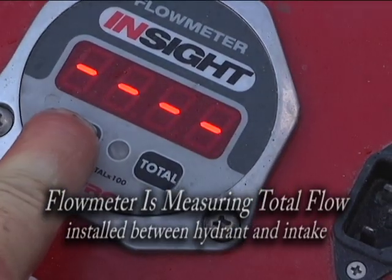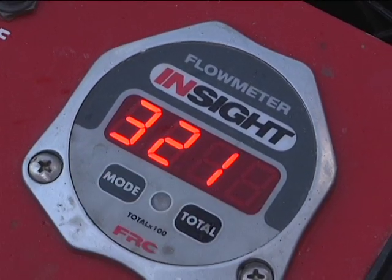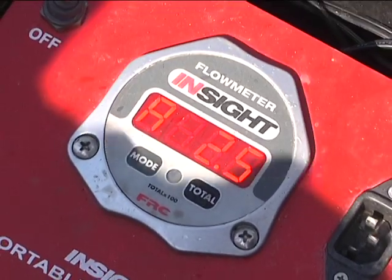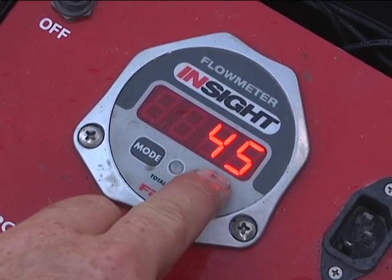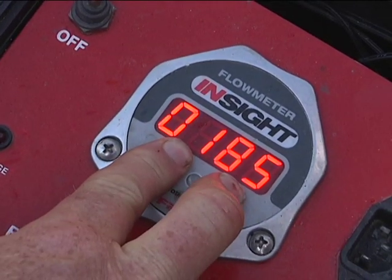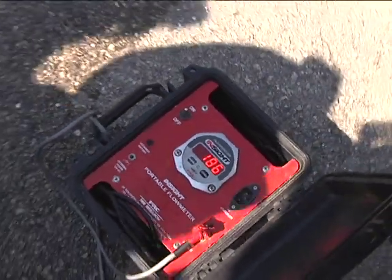We're going to calibrate it. There's a code to go into it: 3, 2, 1 - it gets you into a calibration mode. Our 2.5 is our flow meter tube. We accept that as our tube size. Then the number we want is 185. You program it to calibrate it. We're flowing 185 at 50 pounds. Flow meter is calibrated.